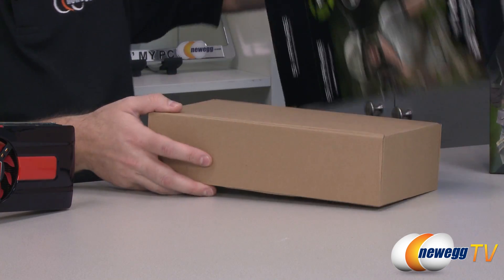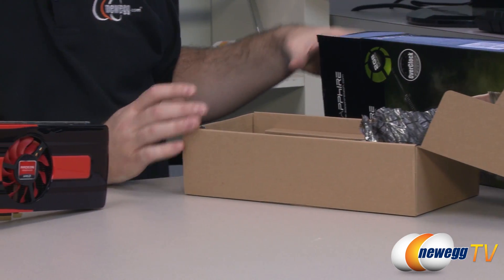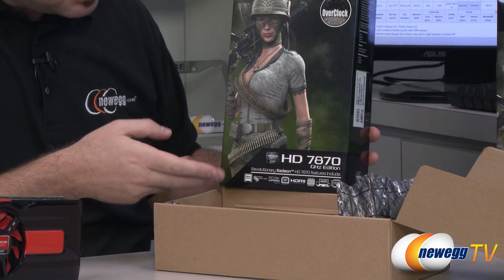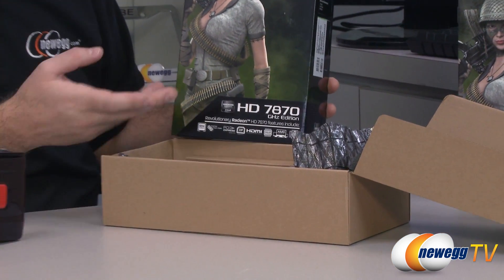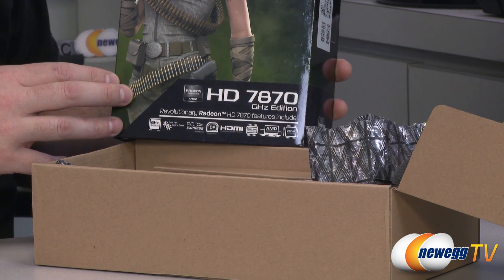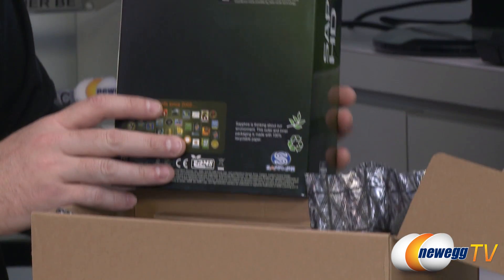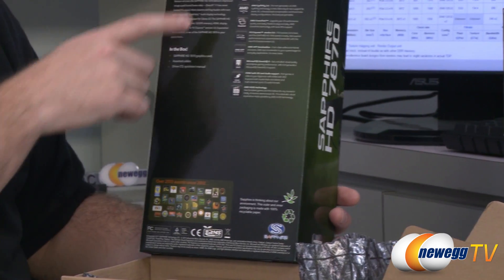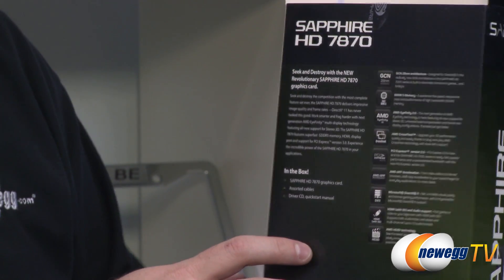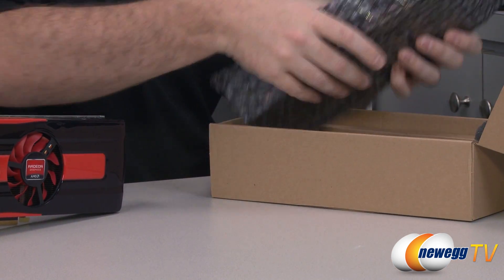I'm going to take out one of our Sapphire 7870s so we can give ourselves a comparison and you can see what comes in the box. By default there are a lot of similarities between 7870 cards from different manufacturers. All of them are going to be PCI Express Gen 3.0, use the same GPU, have two gigabytes of memory — although some manufacturers have the option to add more. They're all based on the 28 nanometer process and will have features such as Eyefinity 2.0, CrossfireX support, AMD App Acceleration, and DirectX 11 support.